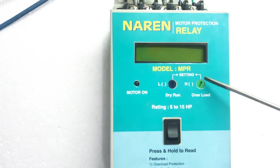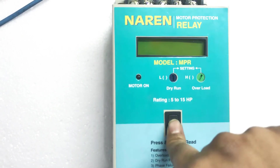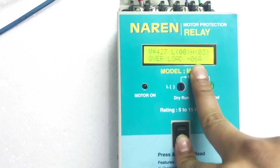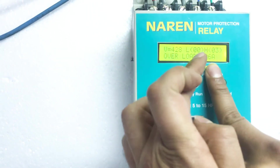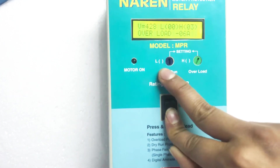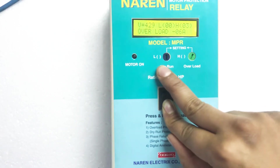H is set at 3 whereas the motor is drawing around 5 to 6 amps. This warning light blinks for 12 seconds indicating there is something wrong in the system or some error is about to happen. It will wait for 12 seconds and then turn off the motor. The motor got turned off now. If you want to see the reason for tripping, you will have to press this black color switch. Pressing the switch shows the reason: Overload, and it says 6A — meaning the motor took 6 amps because of which it was turned off. You had set H to 3 amps whereas the motor took 6 amps. This diagnosis helps us in diagnosing the exact problem.